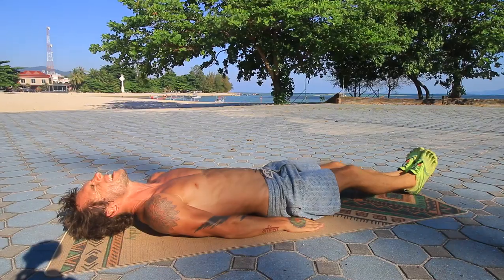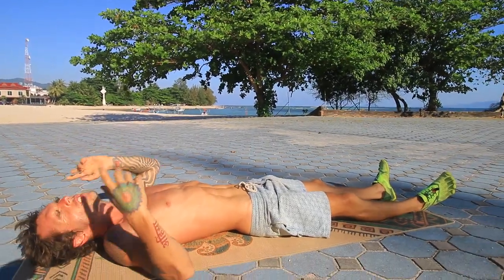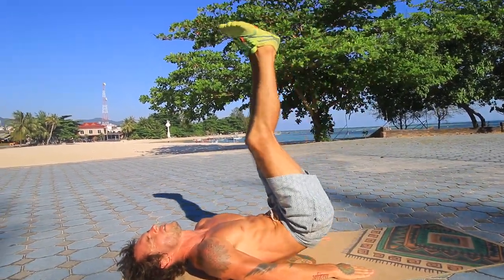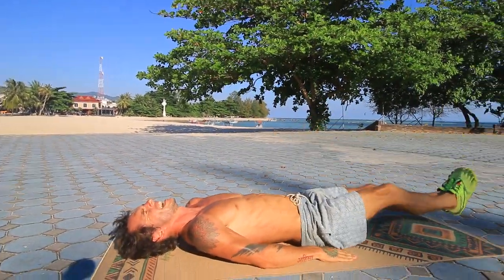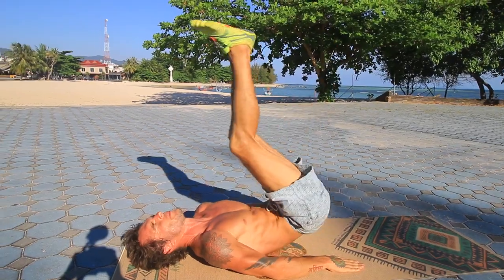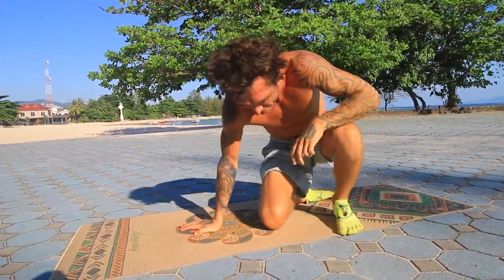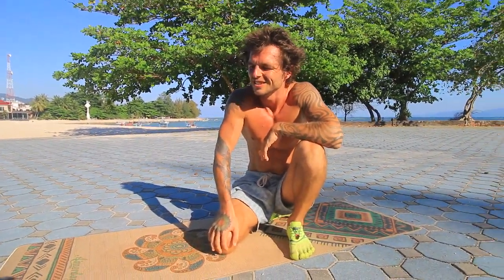16, 17, 18 — done. If you find them too easy, you can add a hip thrust by coming up and pressing the hips toward the ceiling, making sure your abs are doing the work. You can come up even higher for more intensity. As you get stronger, this progression leads toward dragon flags, though those require something to hold behind you. That completes the full ab workout in this video.